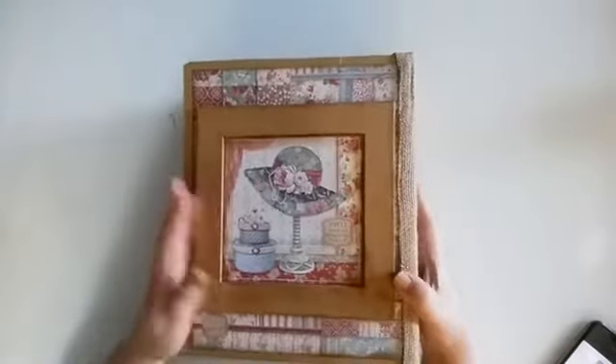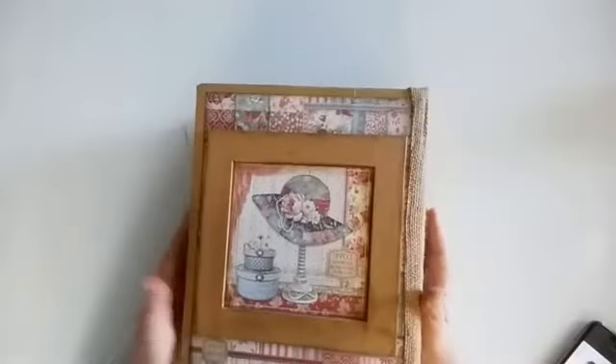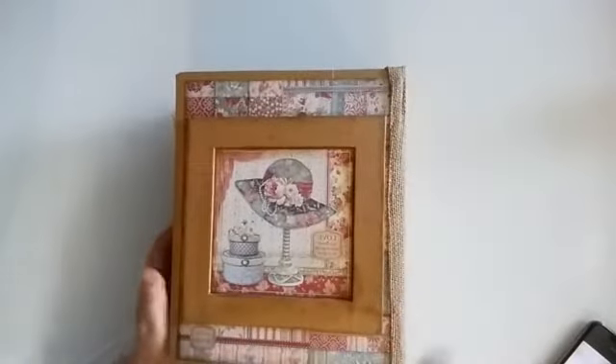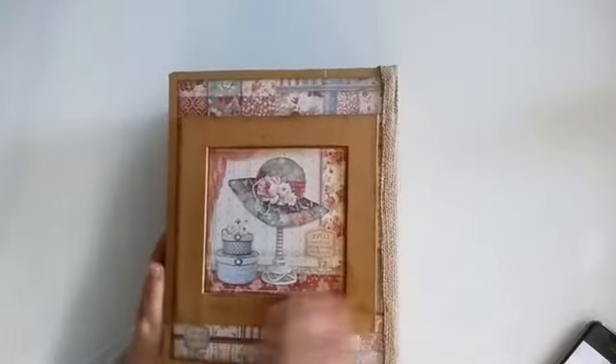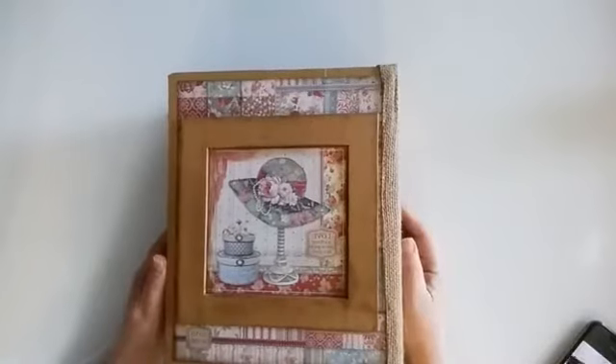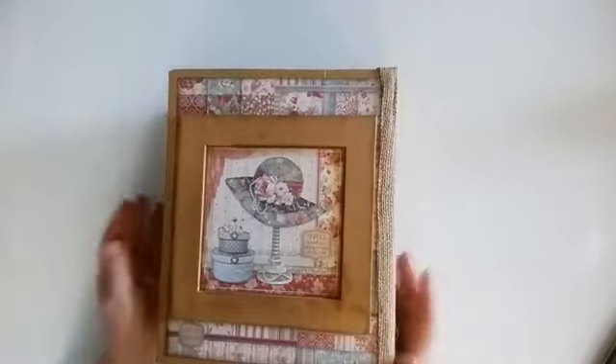It is eight and a half by ten and a half by three and a half inches wide, and it is massive as you can see. I used mainly the Stamperia Grand Hotel collection with a lot of leftover paper mixed in, so it's a combo of different papers.